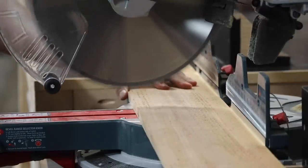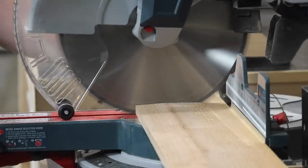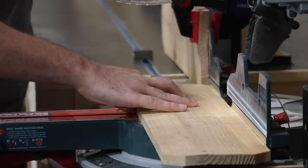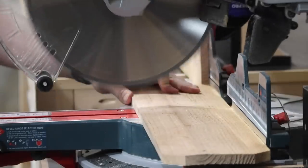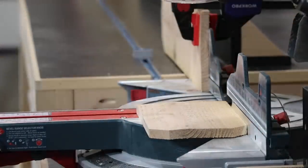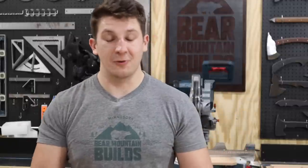I'm starting off with cutting up the cedar fencing to make the sides of my box. I got all the sides cut out and ready for assembly.